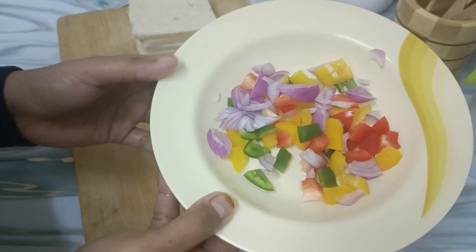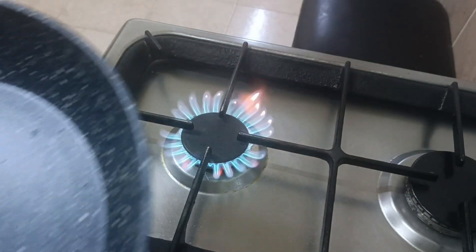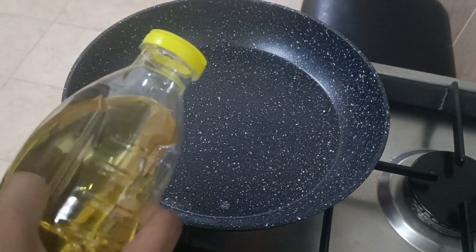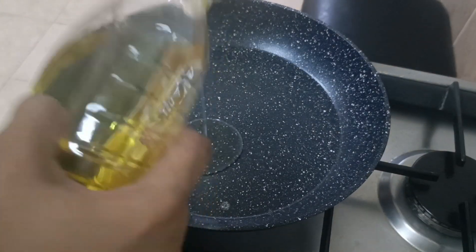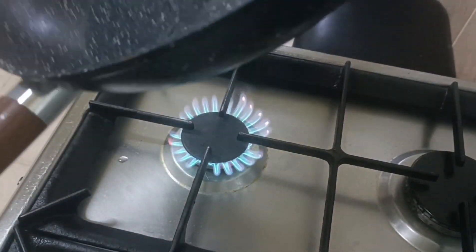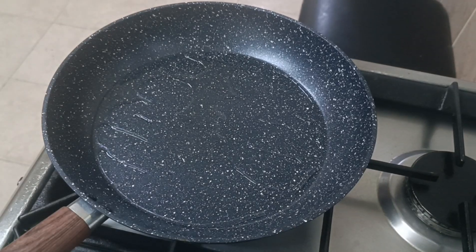I'm going to fry the beef stew. I am going to add a bit of vegetables. I like the pindas and vegetables. I'm going to add some oil and mix. I'll mix it well.